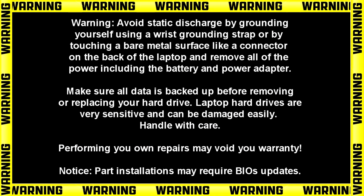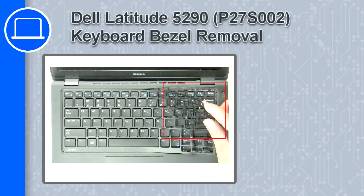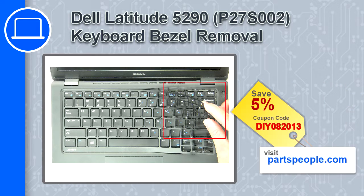How's it going? This is Ricardo and in this video I'll show you how to remove the keyboard bezel on a Dell Latitude 5290. If you're looking for parts for this laptop, go to our website and use this coupon for a 5% off discount.